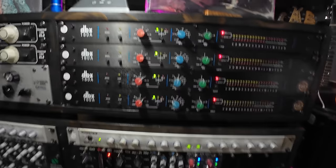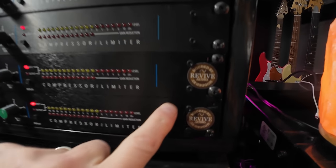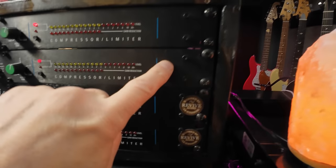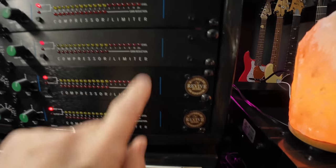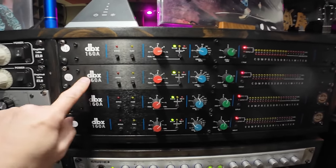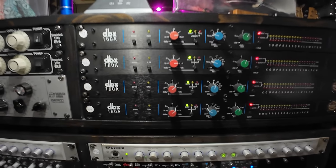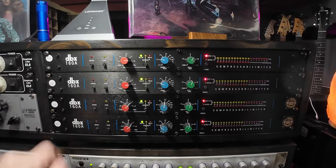Top of the second rack — we have four DBX 160As. Great compressors for the money. I have two standard stock units and two that have been modded by Revive Audio — we did a review comparing the modded to the stock unit. The modded ones sound different, not necessarily better, just a different flavor. I have four of them because I'm using these a lot: kick drum quite a bit, bass DI tracks, snare drums, toms. Just a great utility compressor for a few hundred bucks on Reverb.